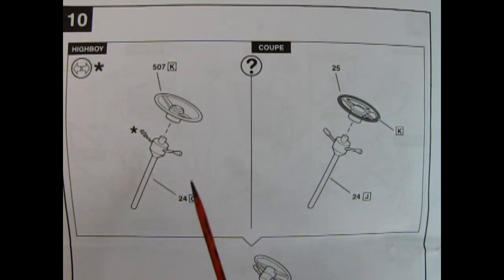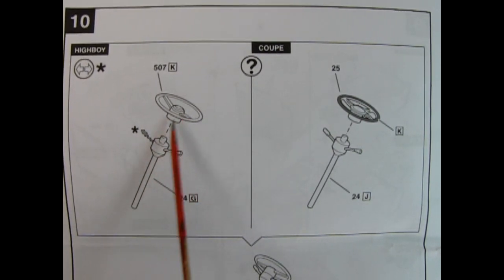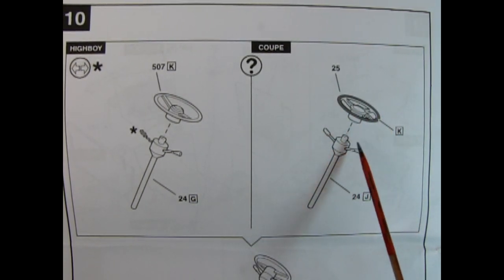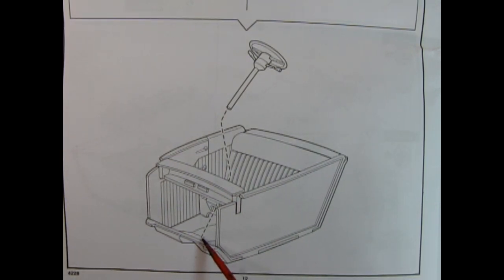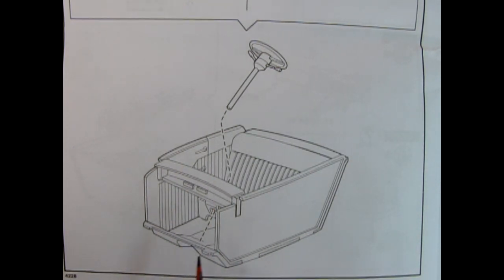For the high boy, you get the original 1940 Ford-style steering wheel. You would remove the column shift lever and have your turn signals, all glued together. Or you can build the coupe, leave on the shift lever for the automatic, and get the cool-looking steering wheel glued onto the top of the column. Your steering column would then weave through the hole in your dashboard and attach at the bottom on the floorboards. Always remember to scrape the paint off the contact surfaces so that you get plastic-to-plastic adhesion.